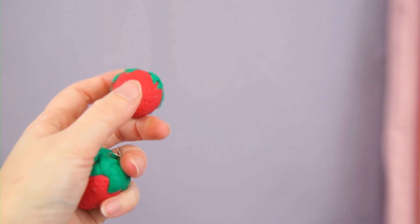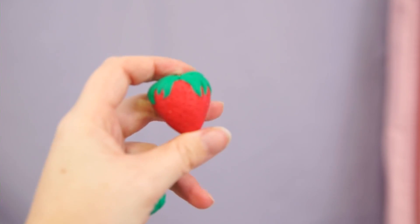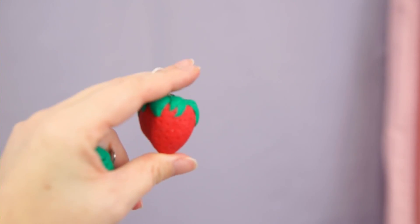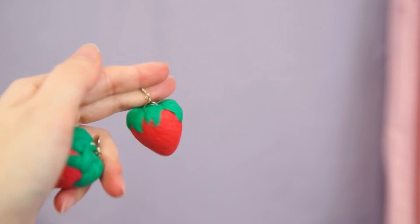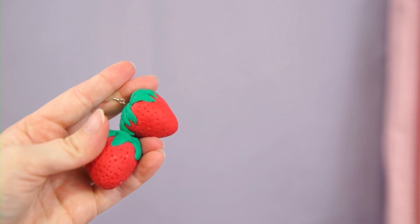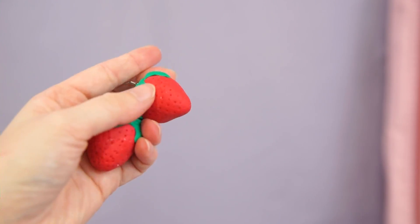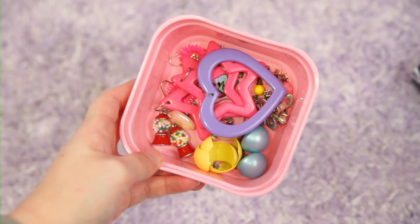Instead of having them be solid polymer clay inside, I'll use a ball of aluminum foil — the clay will be molded around it — and that will make them lighter and easier to wear. So if you want to make these earrings using that tutorial and want to make a pair this size, put some aluminum foil on the inside; don't make it solid clay or else they will be too heavy.